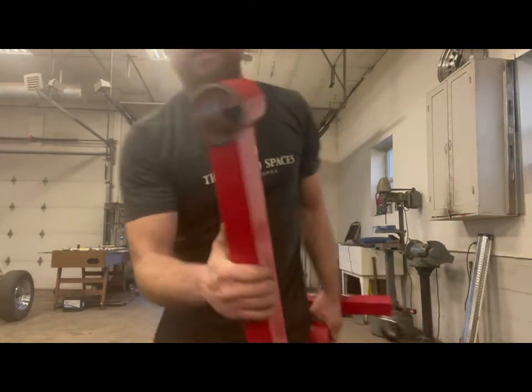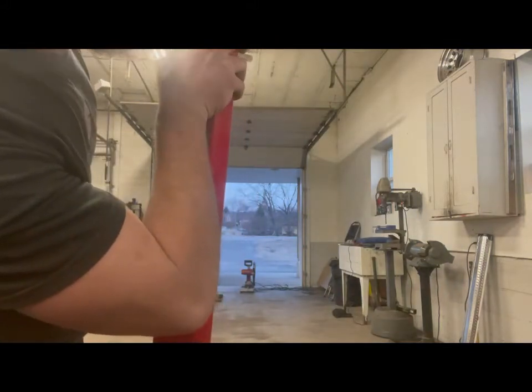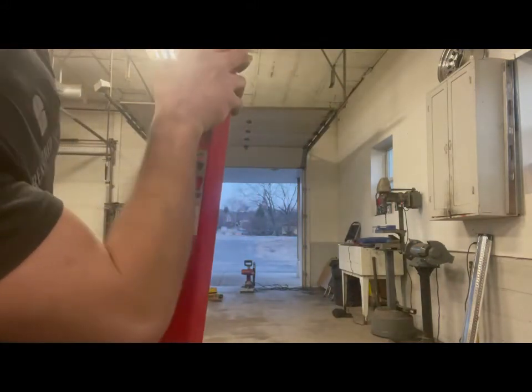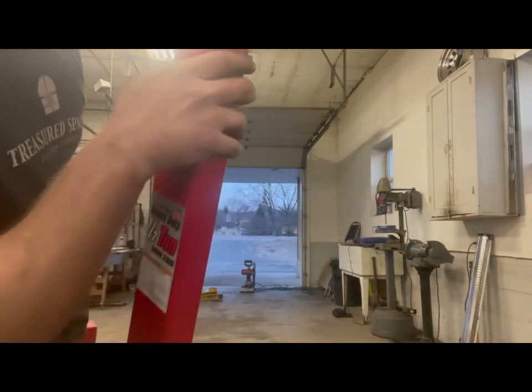That's better. Got it flush. Of course I messed up - ended up getting too close. I think it would have... I don't know, maybe it wouldn't have. Cut the square. Maybe I'll just cut that little notch out and grind it smooth or something.